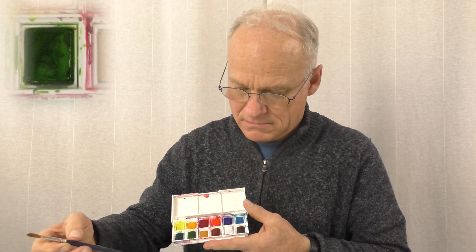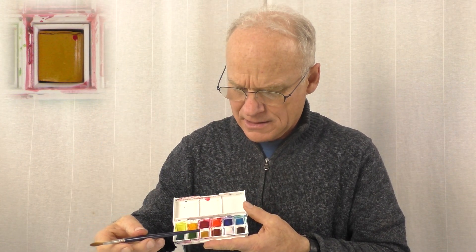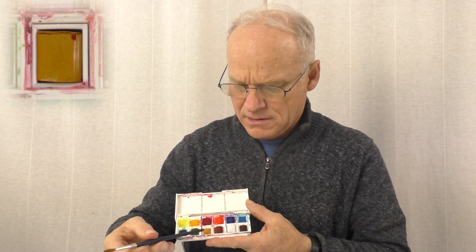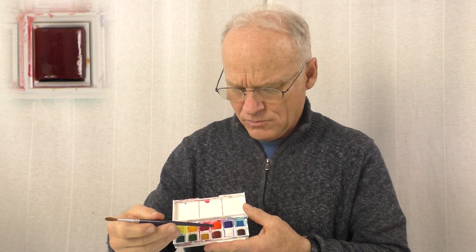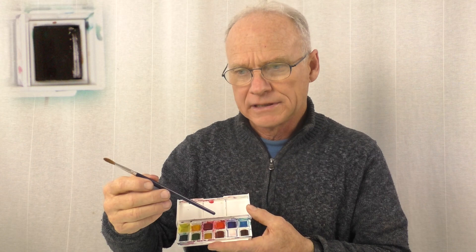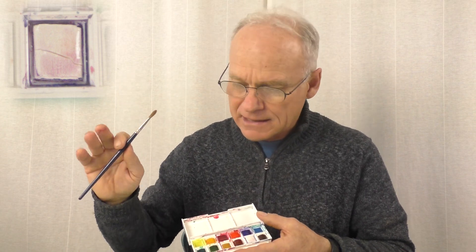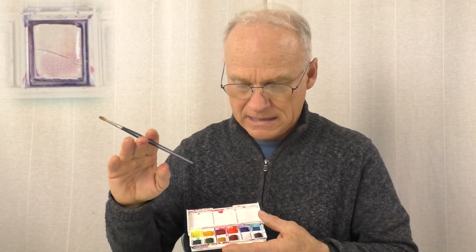We've also got three colors called earth tones — neutral, natural colors. Yellow ochre is a sort of gold-mustard color, a useful color. Burnt sienna is a reddish-brown, a little bit darker. Burnt umber is our darkest color in the palette — a dark, cool brown. And we've also got white. Technically, artistic purist watercolor artists don't use white, but we've got it there just in case.